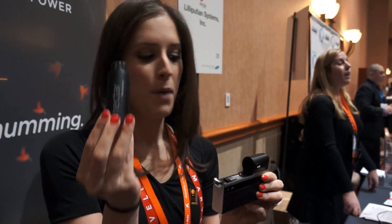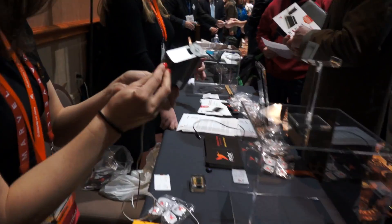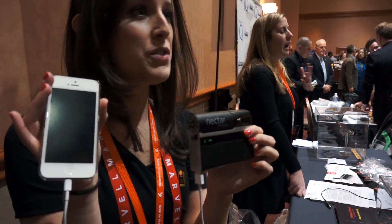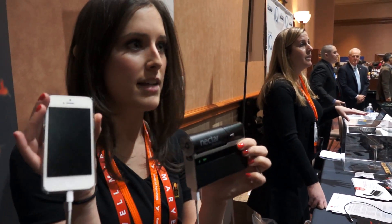This is a Nectar pod. You plug it into the device and hook up your phone. You'll have up to 10 full 0-100% charges of your phone or any other CE device that uses USB.